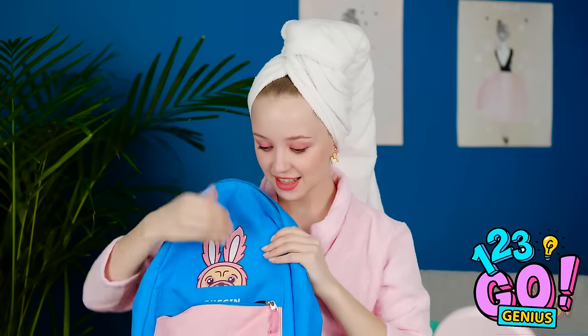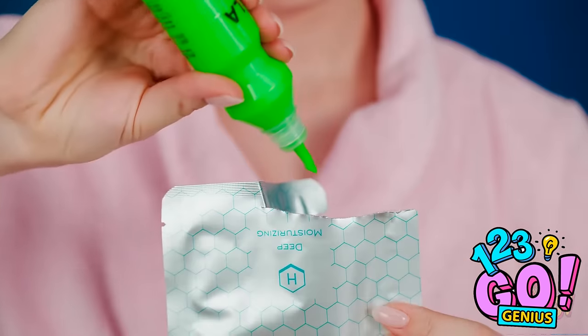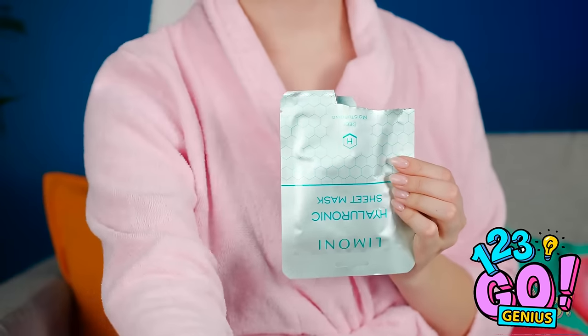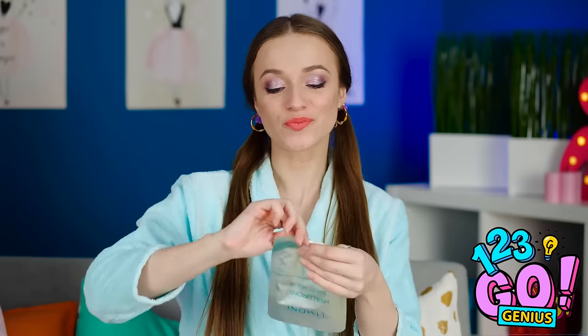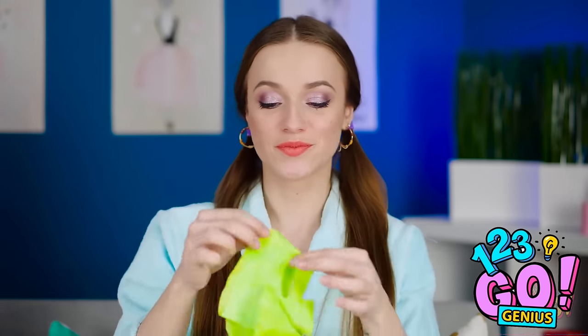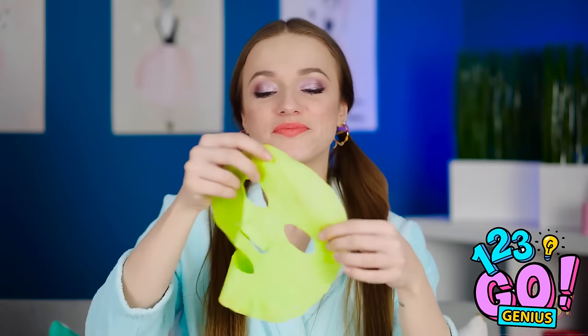I'm gonna teach her a lesson she'll never forget. This green paint is gonna do all the work for me. Simply squeeze some of it into one of these wet face mask packages. Once it's down there, squish around its contents to make sure the paint spreads all around. Quick, she's coming back! Don't forget to hide the evidence! Now you can try on that mask you stole! This is gonna be so good! It looks pretty normal now, but just wait until it sits on her face for a few minutes.